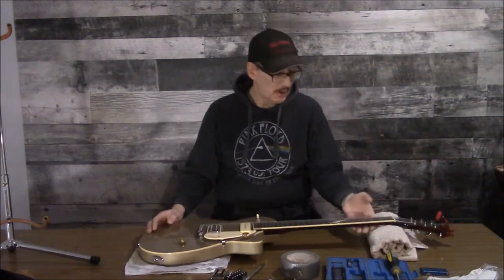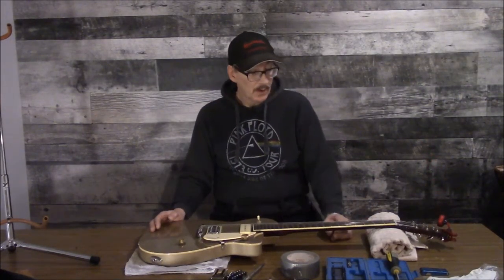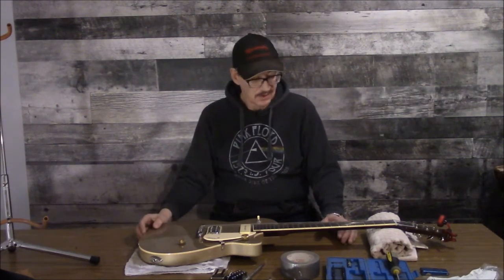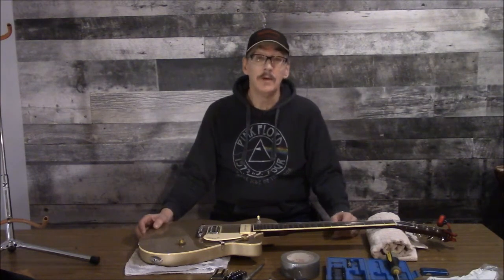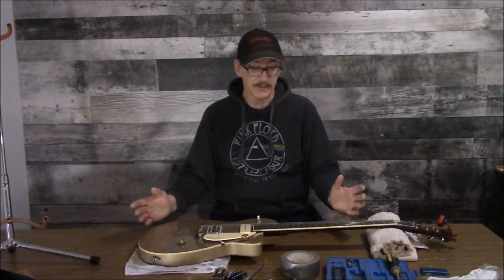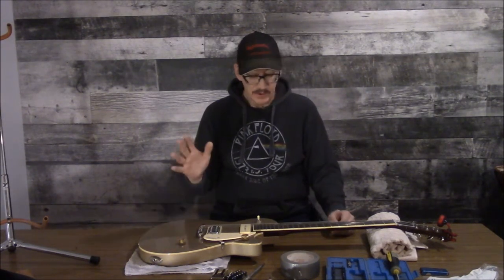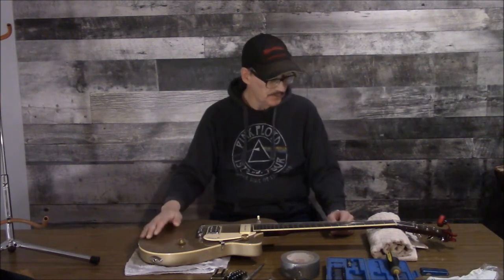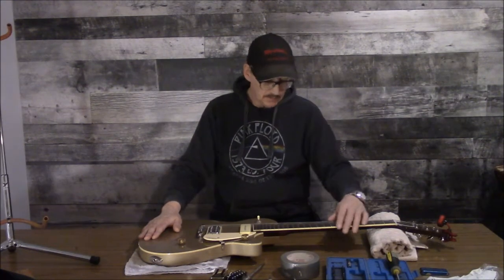I'm going to show you how I go about it and what tools you need — not much really, in this case only one, and it's very inexpensive. I talk about fret files — actually no, sorry — string nut files. Fret files are something different altogether; don't confuse them, they're completely different tools.